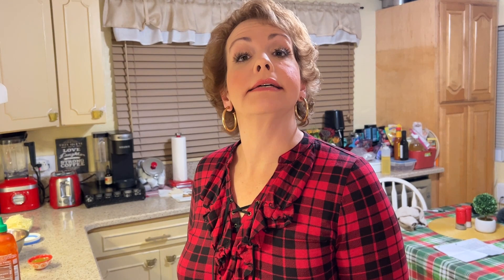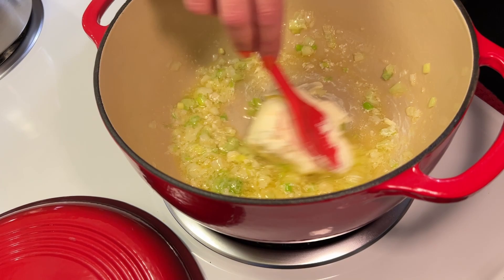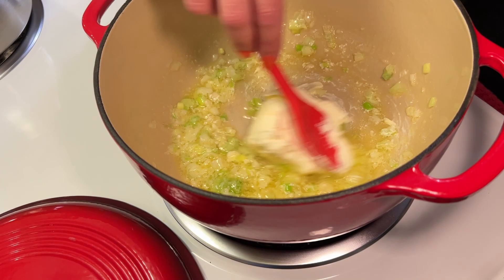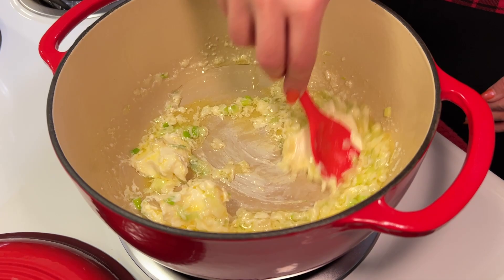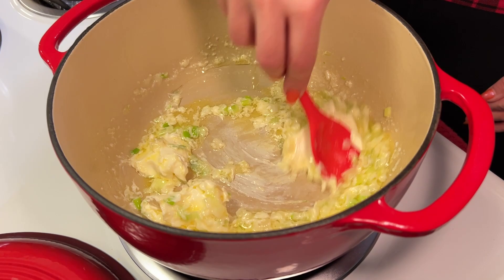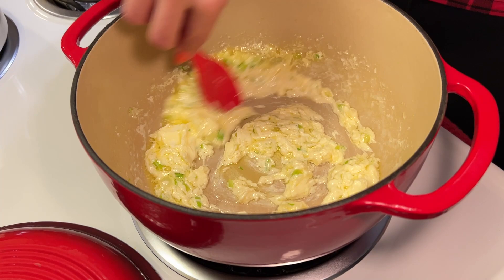The next thing we're going to add is about four ounces of softened cream cheese — and you want full fat cream cheese. We're just looking to melt the cream cheese into our butter and onion mixture. Our cream cheese has melted.